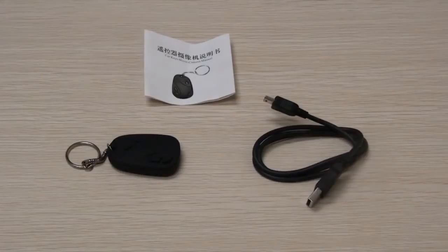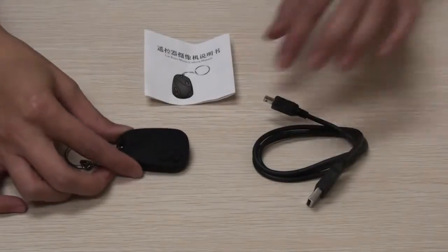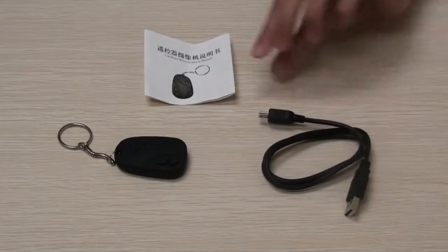The M10000BK is a key fob capable of taking pictures and recording video with audio. When you receive your key fob, you will get the camera, a 2GB micro SD card, a USB cable, and a user manual.